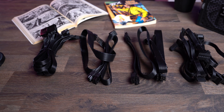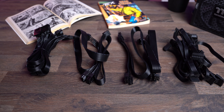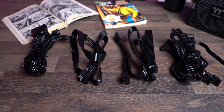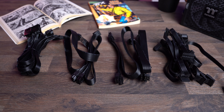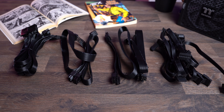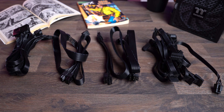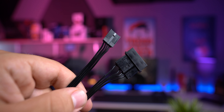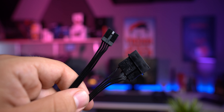There's a 24-pin connector which supplies the motherboard. Then there are two EPS 4+4 connectors for the VRM section, and amazingly enough, they included four 6+2 PCIe connectors, which is more than enough for your $1,000 graphics card. You will also receive cables with SATA connectors and a cable with 4 Molex connectors. And lastly, cue the drumroll — they've included the magnificent, amazing floppy adapter.